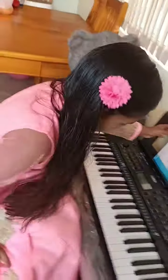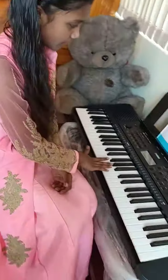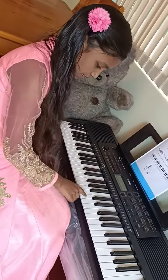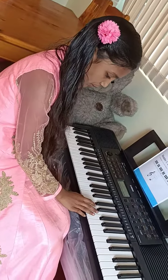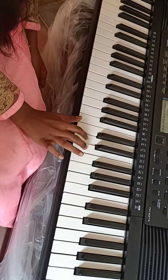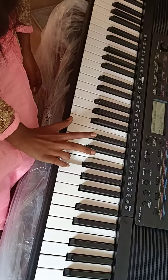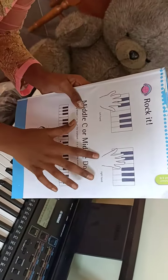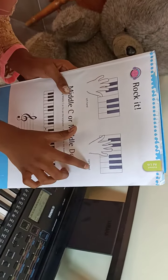I'm going to teach you which hand to start with on the piano. You have to use your right hand, and this is the place you have to start. This is Do, this is Re, this is Mi, this is Fa, this is So. And this is the exact same thing I just explained to you — this is the right hand.